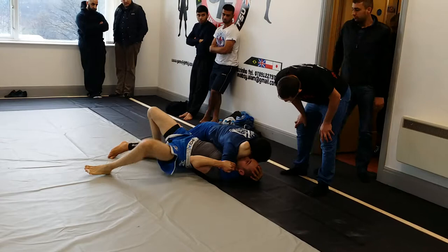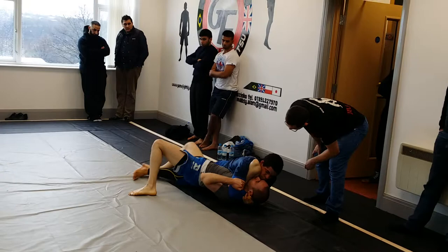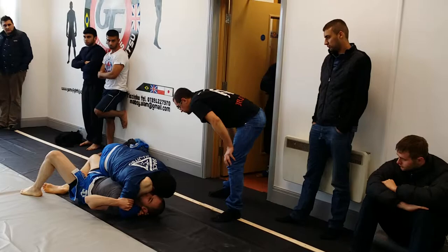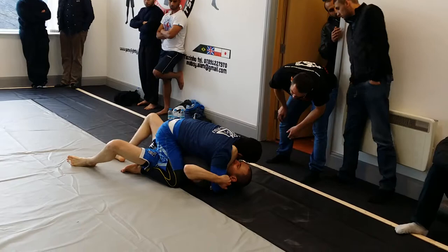Hold him there. Bigger for it, Nathaniel. Lovely. That's it. Keep it there. Yes. Relax yourself. That's it, keep that space. Work into him. Don't let him twist away from you. Keep close to him. Nice and dominate. Keep there. Get his hip back onto the floor. Yes, get your hip down. Bring that shoulder up a bit more. That's it. Keep that shoulder there, mate. See that arm.